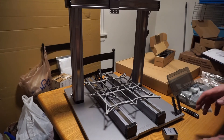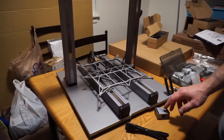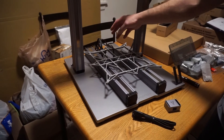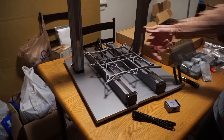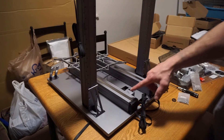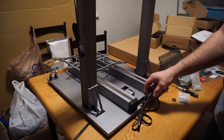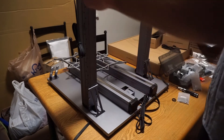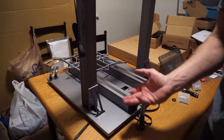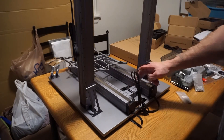For the next step we're going to need the converter and the converter cable. The converter cable comes out the back of the converter, and the two cords from the y-axis linear modules go into the converter and come out the side. We also take both plugs from the z-axis and put them into the converter, where they come out the side as well. Both the y-axis and z-axis cords are now connected to the converter.